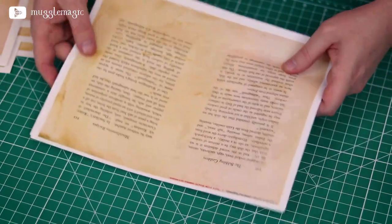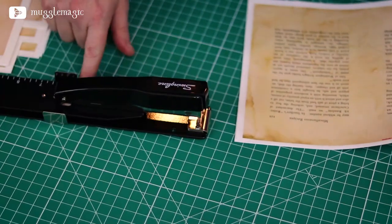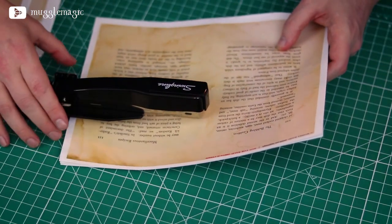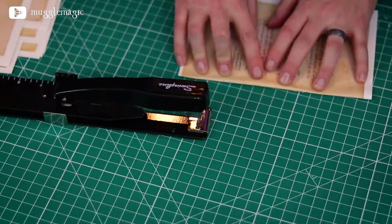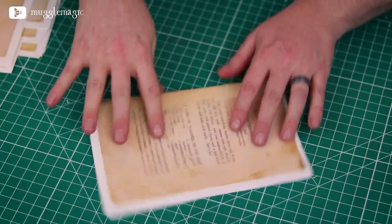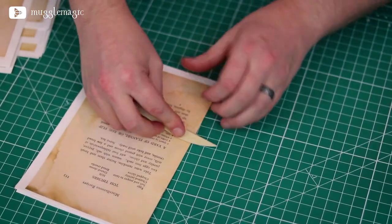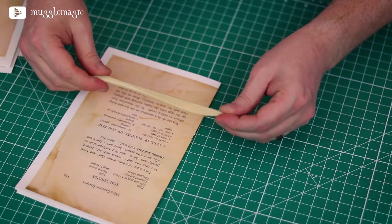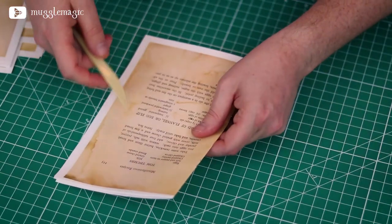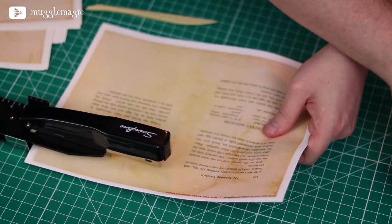Now we're going to staple the pages in the center — just two staples. If you're using a long-reach stapler, you want to set it at five and a half inches in. Then we'll fold the packet in half, and reinforce this fold down the center with a bone folding tool, or what I'm using is a clay-like sculpting tool — it can definitely be used for this as well. You kind of want to stagger the staples so that they're not in the exact same spot on each packet.